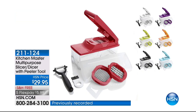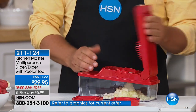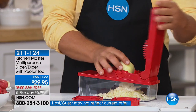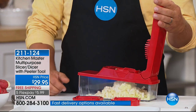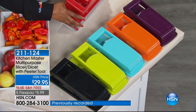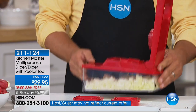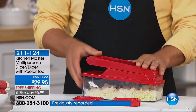We have the one and only John Florell joining us — one of our kitchen experts who brings solutions to tackle tough jobs in the kitchen, which is all the prep. We're featuring the Kitchen Master Multi-Purpose Slicer Dicer with Peeler Tool. It's a customer pick, comes in black, kiwi green, turquoise, orange, purple, and red. It's $7.49 with free shipping. This is going to be like your new little sous chef in the kitchen — it does everything but the cooking.